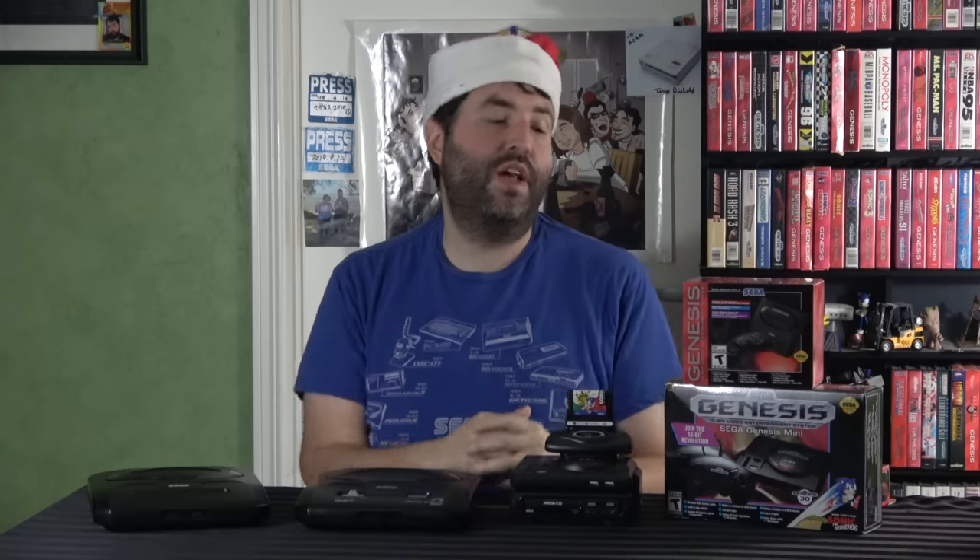Hey guys, it's Adam here. Today we're going to be talking about this — the Sega Genesis Mini 2. This actually comes directly from Sega, so huge shout out to them.